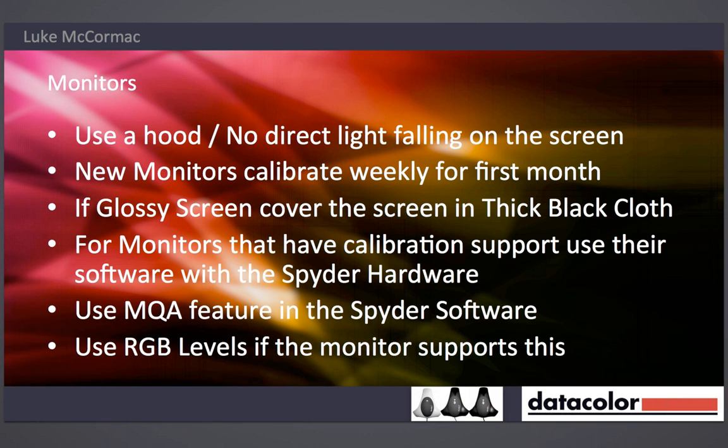Unfortunately for people using MacBooks and iMacs, you can't adjust the RGB levels. So for someone using the DVI and HDMI setup, the monitor we could use — like on my desk I'm lucky I've got two EIZOs — I can actually adjust the red, blue, and green levels of the individual LCD panel. That makes it much more accurate — a much more accurate neutralisation of the screen.